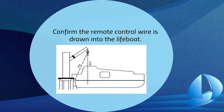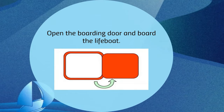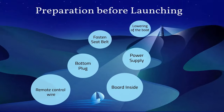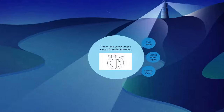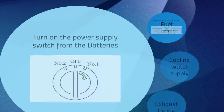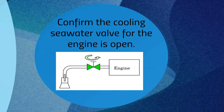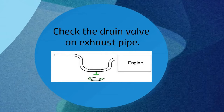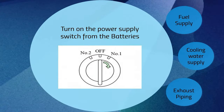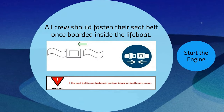The boarding procedures can now be initiated. First confirm that the remote control wire is drawn into the lifeboat, then open the boarding door and board the lifeboat. Ensure the bottom plug is fitted and tightened, turn on the power supply switch, open the fuel oil valve, and confirm that the cooling sea water valve is open. Check the drain valve on the exhaust pipe and fasten the seat belt.